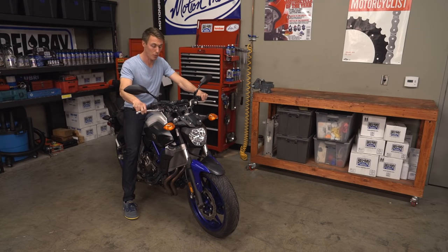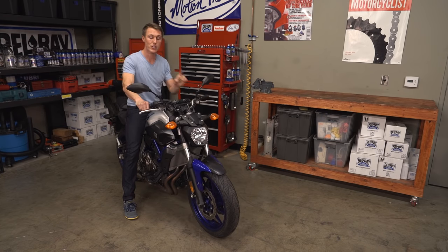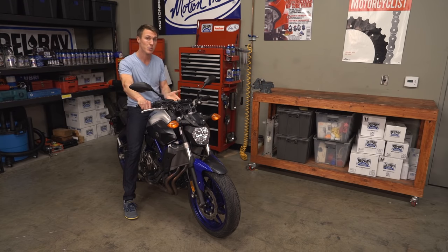Once you set your throttle free play, go ahead and do a safety check by swinging the steering from lock to lock to make sure that the throttle doesn't tighten up on you. Then start the bike, swing it from lock to lock again and make sure that the idle doesn't rise. If it does, you're going to want to recheck your throttle free play and check your cable routing.